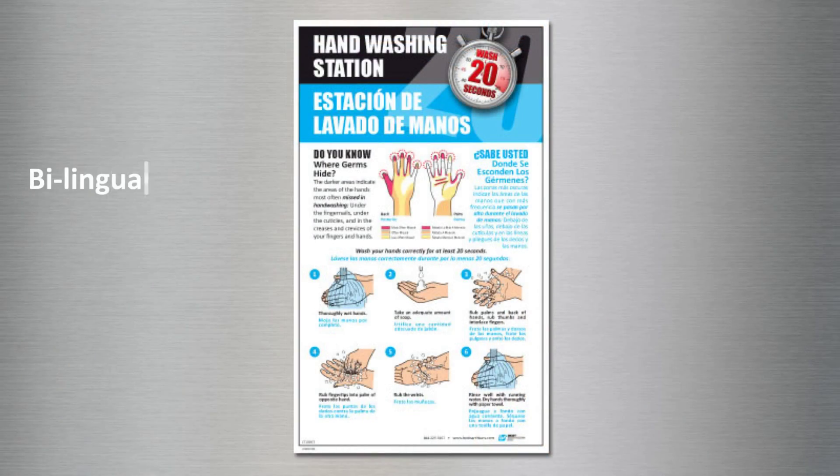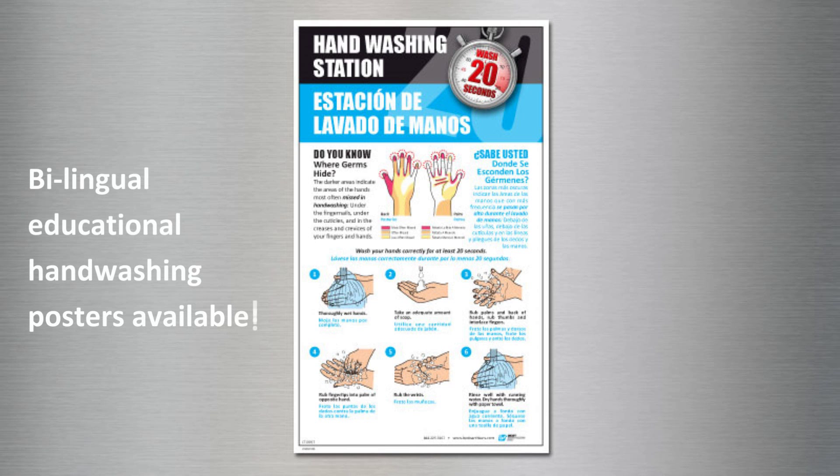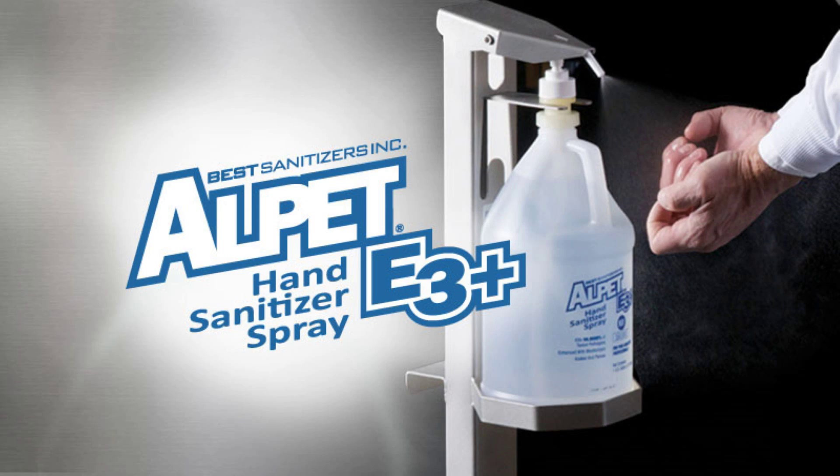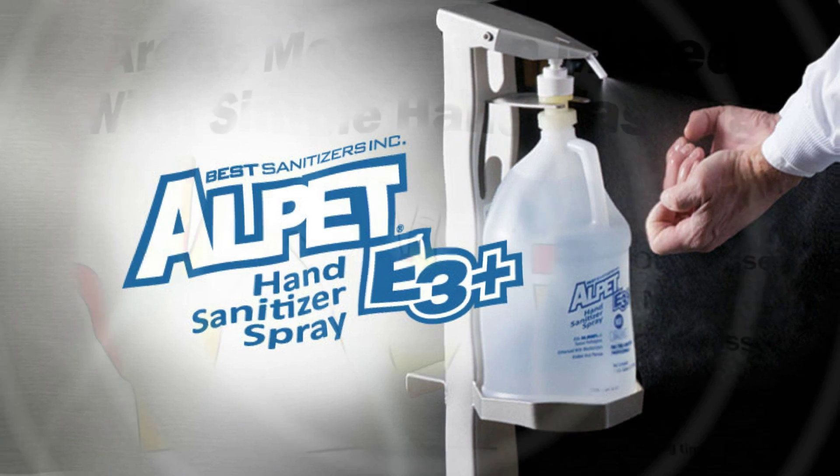Best Sanitizers also offers a bilingual educational hand washing poster to help you train your employees and improve compliance. To further reduce the risk of cross-contamination, we recommend using Alpet E3 Plus hand sanitizer spray.